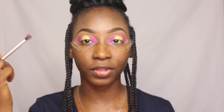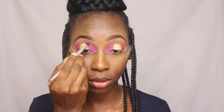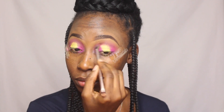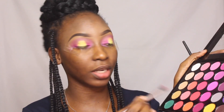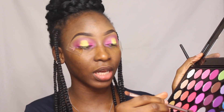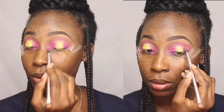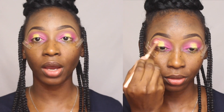To blend all of this I'm using the lighter pink from the crease and tapping some of that in, blending it all out. Then I'm going in with the same deeper pink used on the outer and inner corner just to blend up the color applied there and ensure there are no harsh lines. With the transition brush I'm blending all of that together.